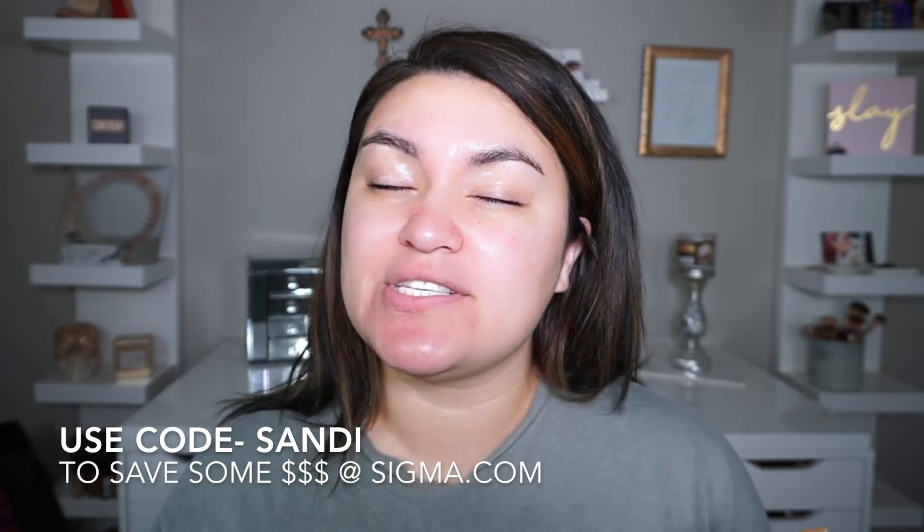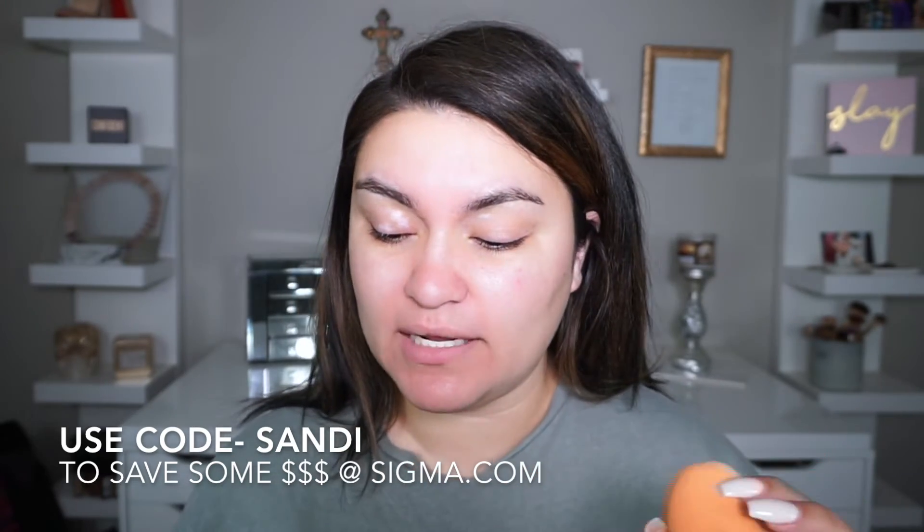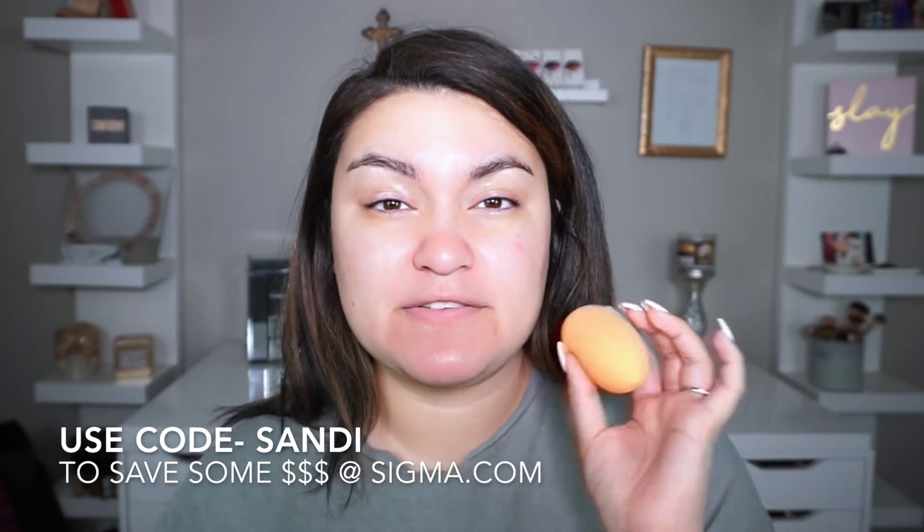I'm going to apply it half and half — with a Real Techniques beauty sponge on one side and my Sigma flat kabuki brush, the F80, on the other side — just to see what I really like best. Normally I like to use my beauty sponge for foundations, but lately I've also been loving my kabuki brush, so we'll find out today.